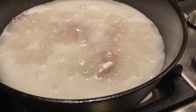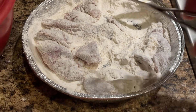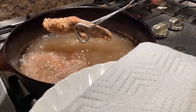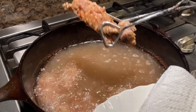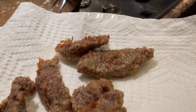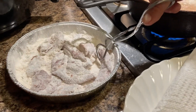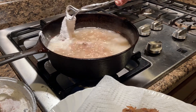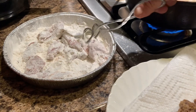You cook it until it's done. While the other deer meat is cooking you can grab the remaining pieces and put them in the flour. While the meat cooks, grab some paper towels and put them on a plate so you can put your meat on there when you're done. This is what the meat should look like when it's done — it looks brown, and you can see it in the fryer. After you finish getting all the meat out, you can put more in the pan or pot until it's full again.